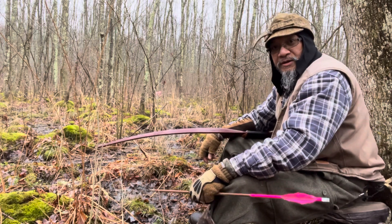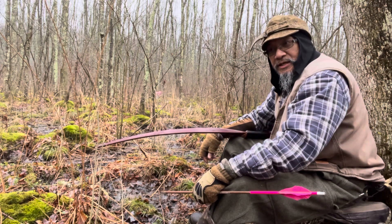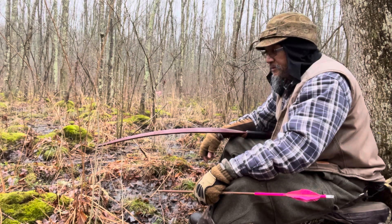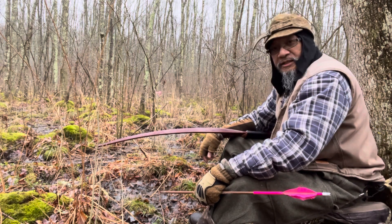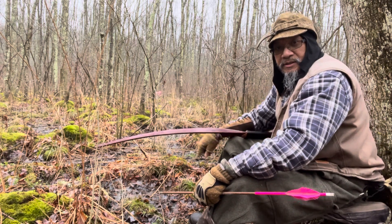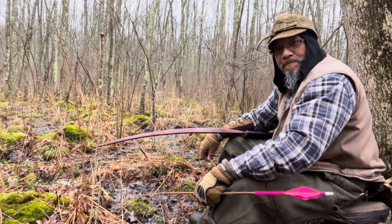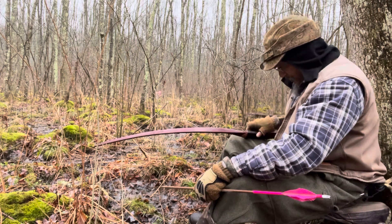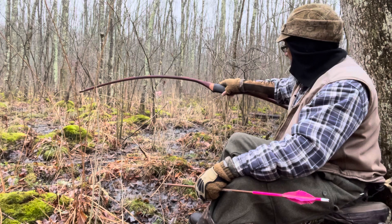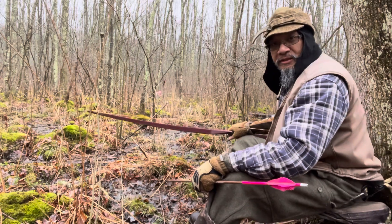Hey there, traditional archers. Vaughn here on this 12th of January, 2023, bringing you my first shot of the day video. Today's shot is going to be approximately 25 yards out to that red bag target. I'm right here on one of my target style tree seats, using once again the Jerry Hill Wildcat Deluxe.